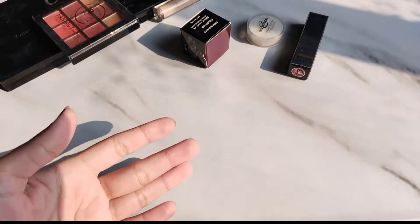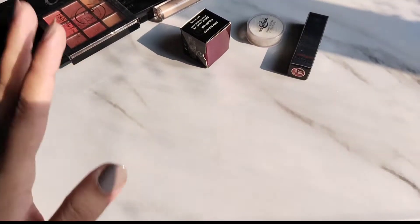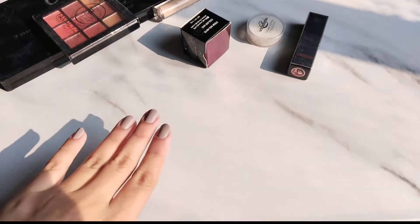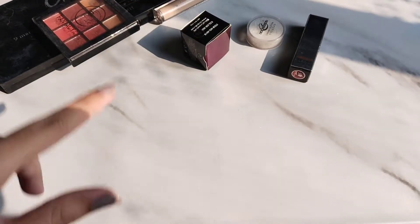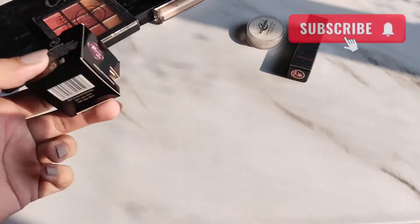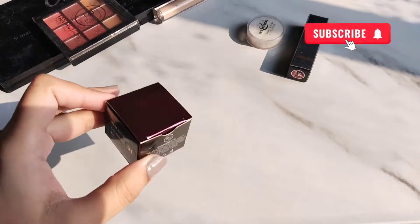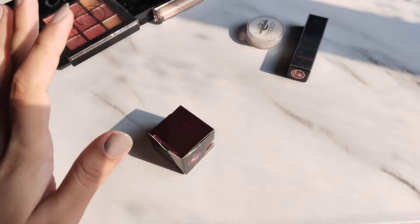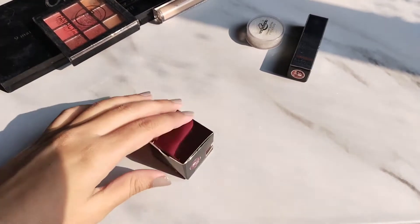Without wasting further time, let's start the video. Eye glitters are very nice — if you have a matte look and you add a little glitter, your eye shadow is completely enhanced. Especially for morning and night events, glitters are very nice. I had a lot of glitters and thought I'd make a video. Eye glitters come in different types: creamy glitters, dusty glitters, and liquid glitters in eyeshadow form.